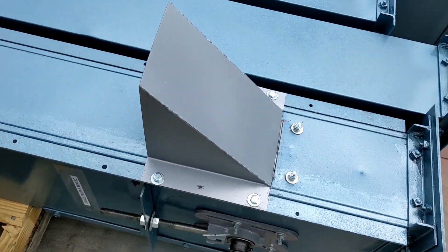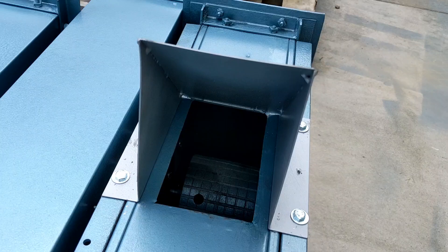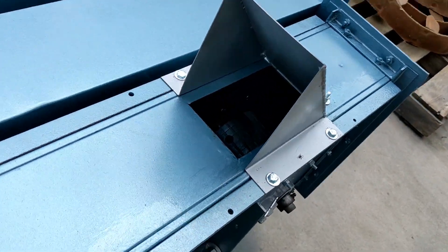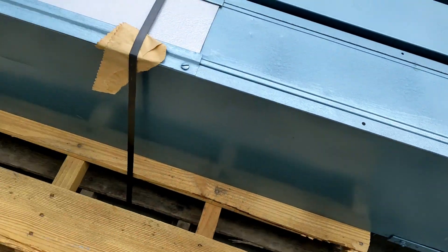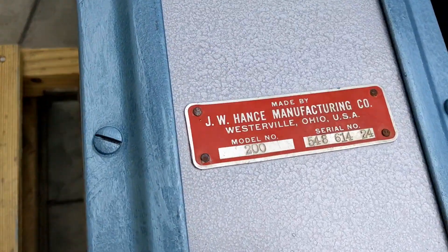We've got our infeed chute here. The dimensions on that are five inches wide by seven inches in length. We've got our inspection cover and serial tag.